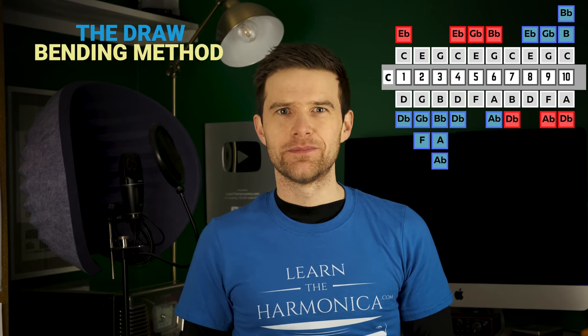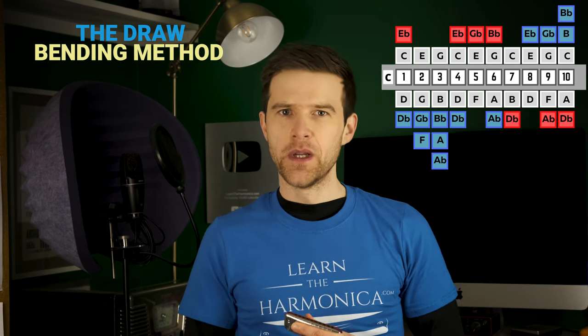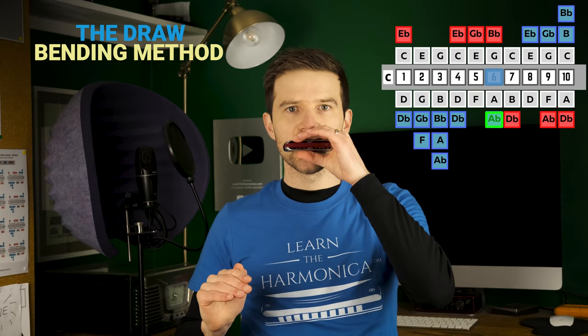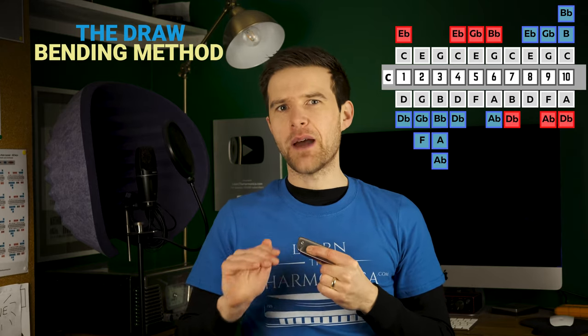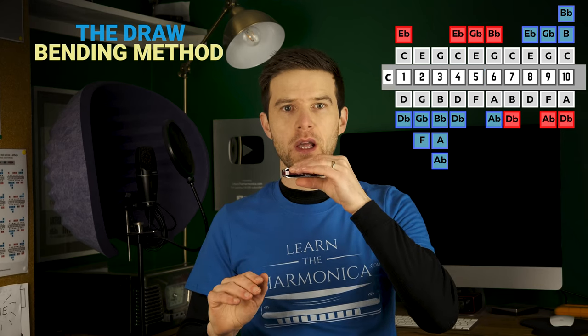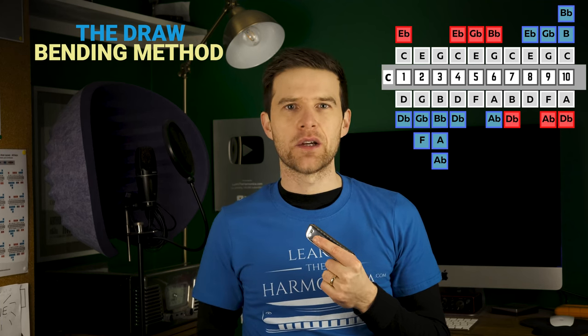The first method we're going to try I'm calling the draw bending method. We're going to use our draw bending technique and then switch to a blow. So the first thing we need to do is bend the sixth draw. We're going to stay with that bend, kind of hold that bend. And then we're going to keep that shape, keep that pressure, everything that's going on. The only thing we're going to change is we're going to start breathing out — so the only change is the air direction.